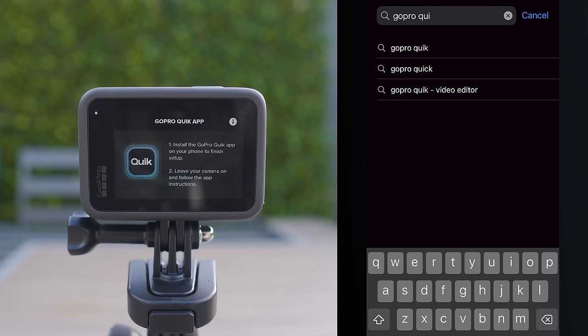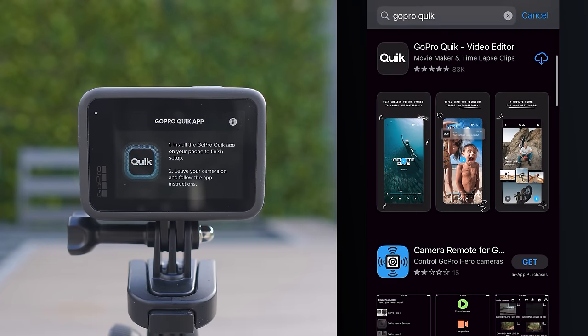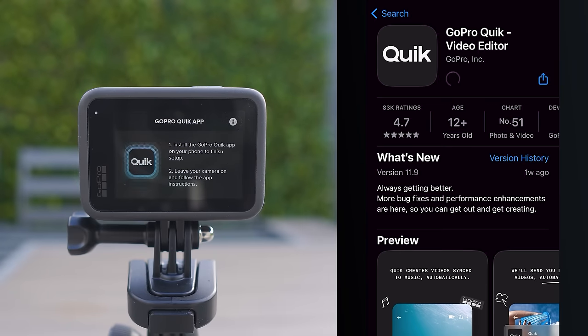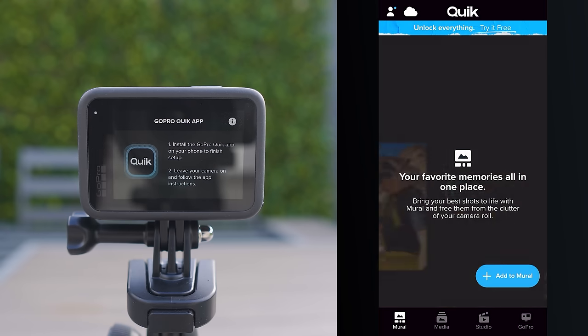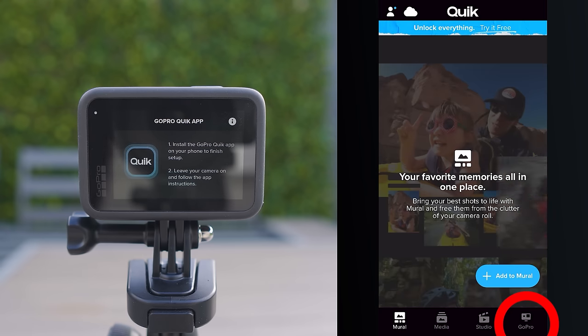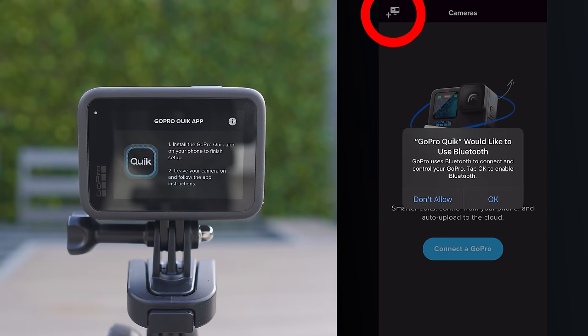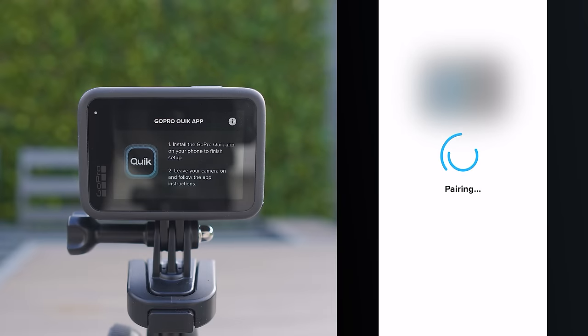For the next step you will want to install the GoPro Quick app on your phone. Go to your phone's app store — Android or Apple iOS — and search for GoPro Quick. Once the app is downloaded and with the GoPro still on, go to the app, click at the bottom right where it says GoPro, then click the little plus symbol on the top left. You will get a prompt to find your GoPro and then you want to go through the pairing process.